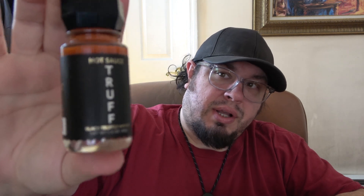Hey, what's going on guys? So today we're trying some Truff sauce. I got the little bottle of Truff sauce here. Give this a good little shake. I got my little spoon and we're going to try this.